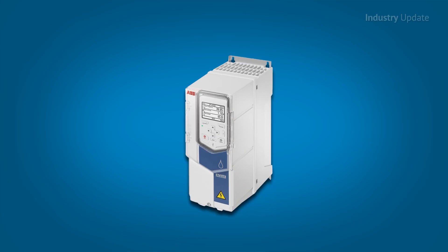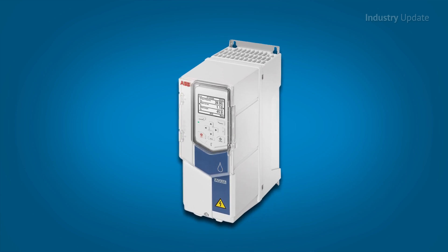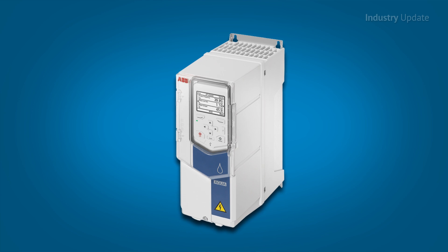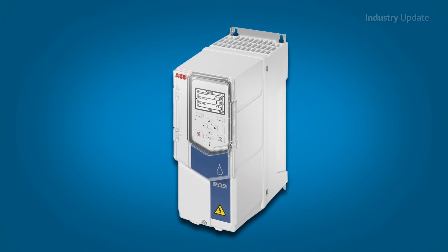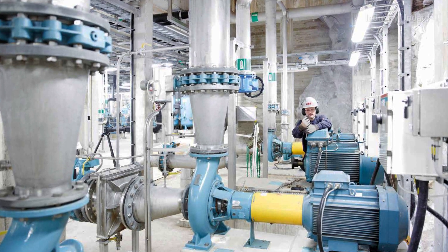The drives, which range in power from 0.75 to 500 kilowatts, are available for wall mounting, cabinet installation or as free-standing units, and come with ingress protection up to IP55. A number of pump-specific functions are included,